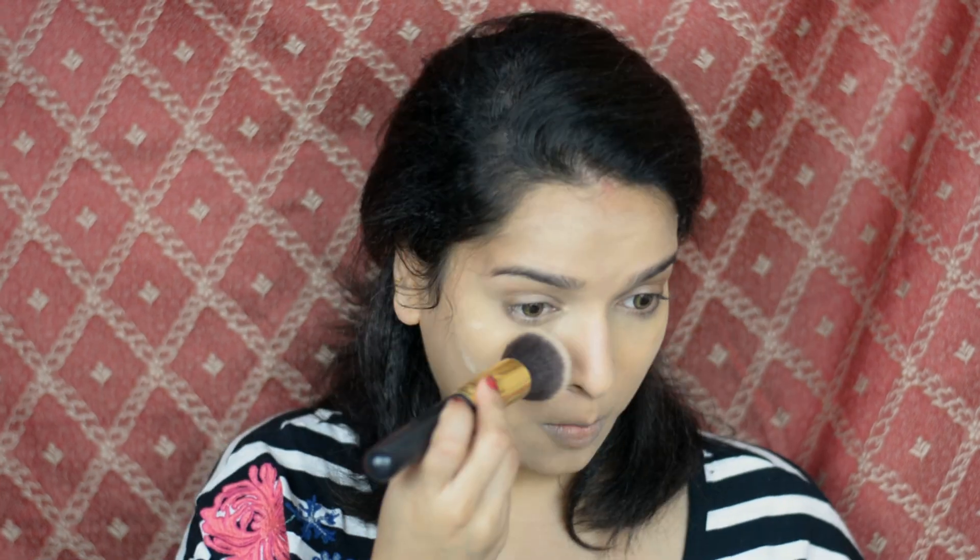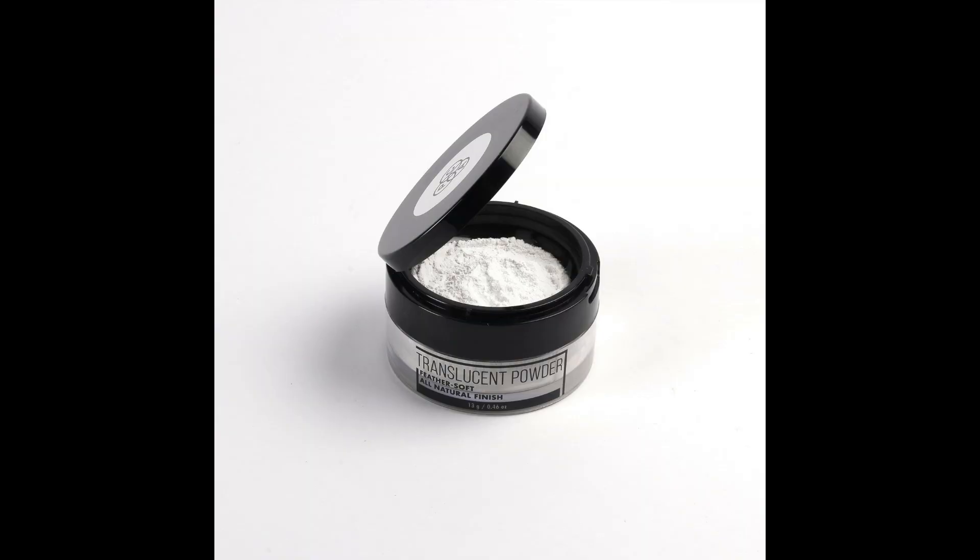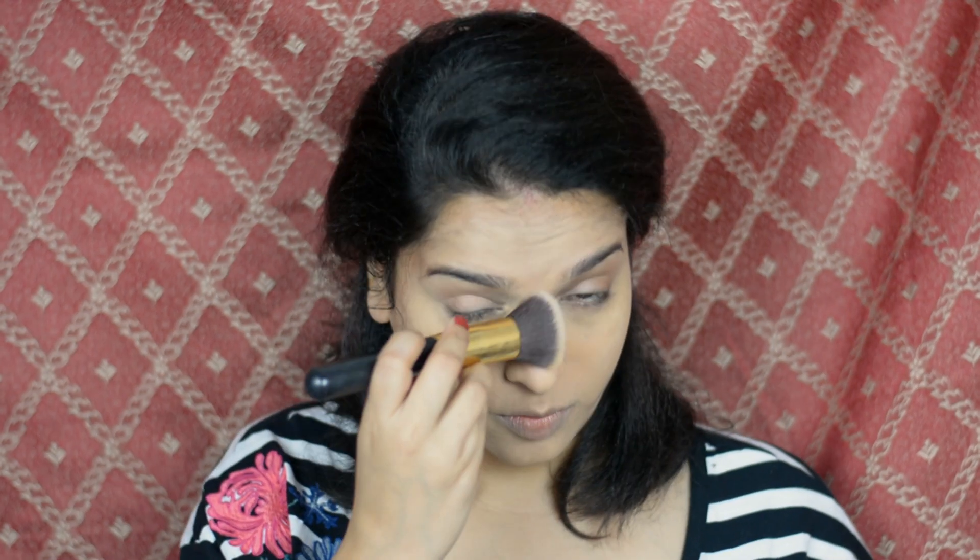Now to set everything I'm using Pack Translucent Powder 01 and applying all over my face.